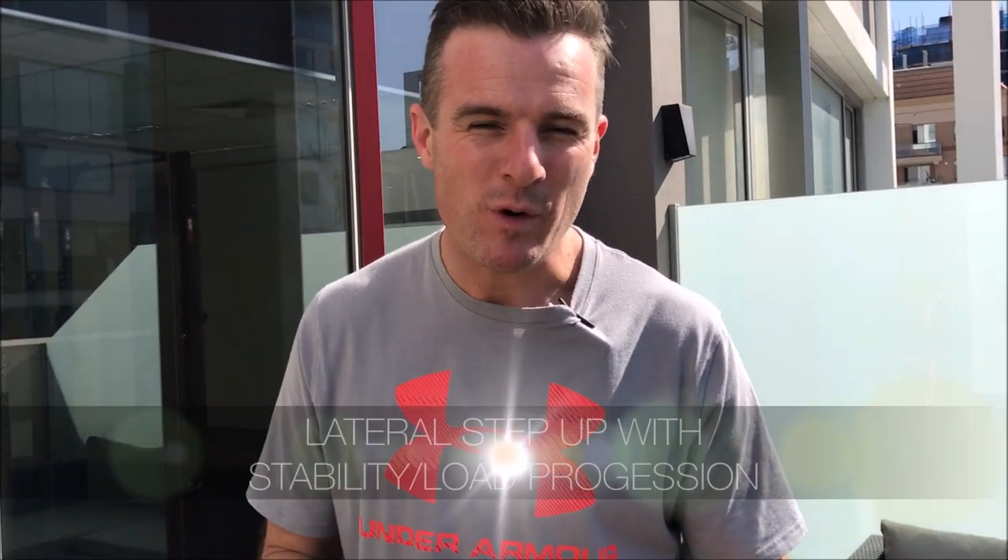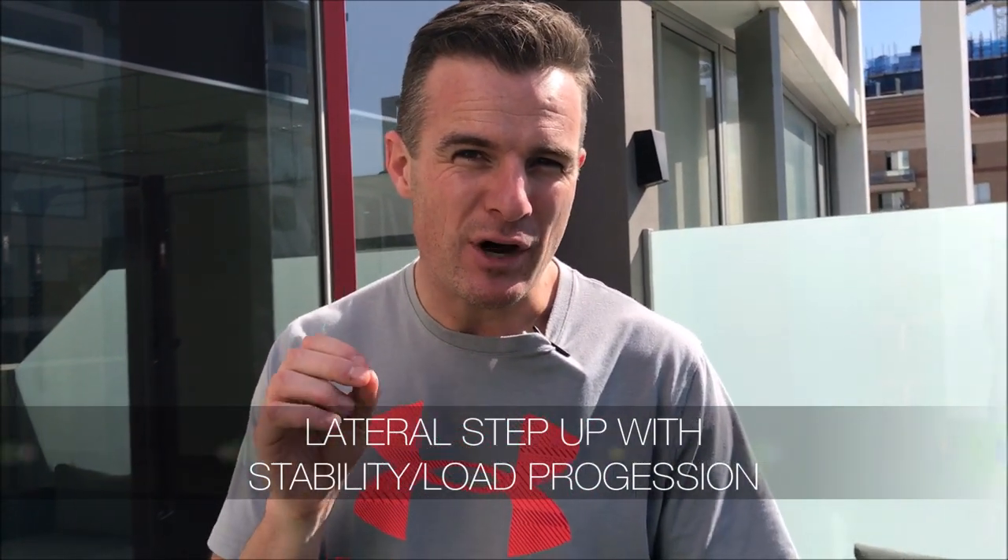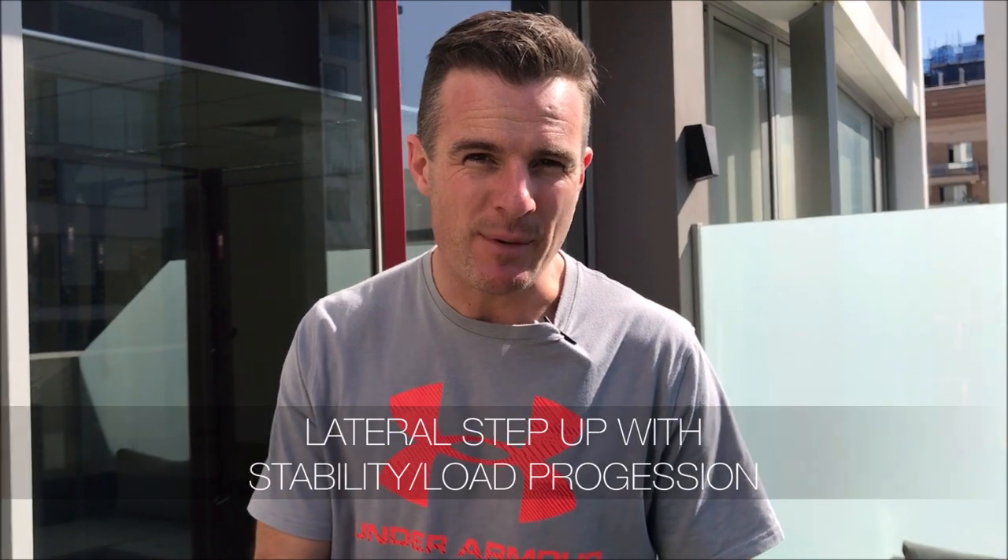Today I'm sharing one of the exercises from my new knee course happening in October — it's about lateral movement or lateral loading. One of the exercises in the lateral section is a lateral step up. I like this exercise because it helps replicate daily life movements and teaches you to move and get your hip over your knee.